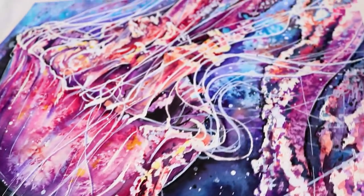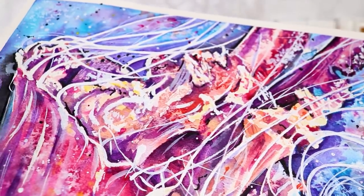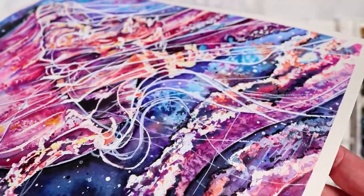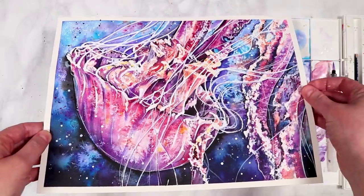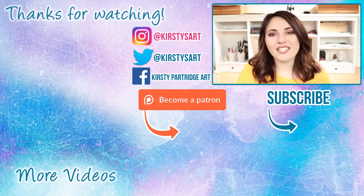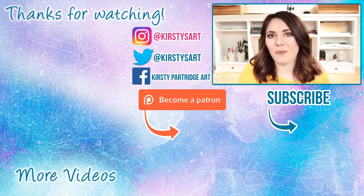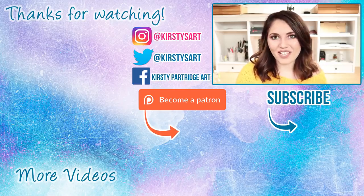Here you can see the final painting and how many different techniques are used throughout this process. I hope you learned something new and found some techniques you want to try — this was just a brief overview. If you want to see the real-time tutorial, it's available on my Patreon. Thank you so much for watching — if you enjoyed it please give it a thumbs up, subscribe if you're new, and tick the bell icon so you get notified of future videos. I'll see you in the next one, bye everybody!